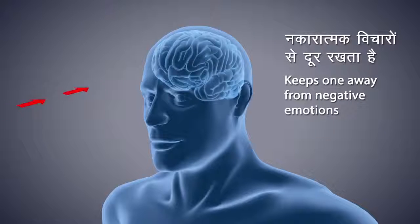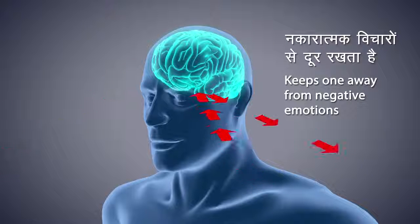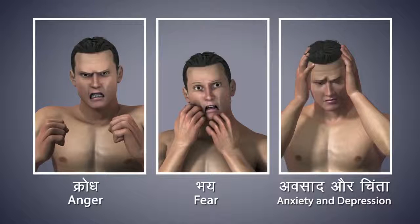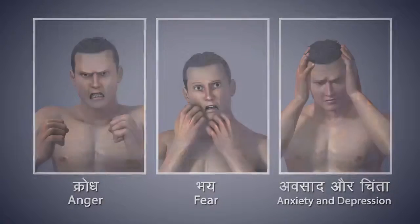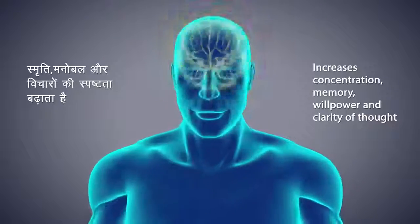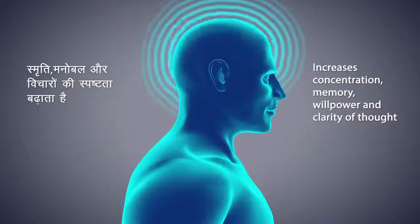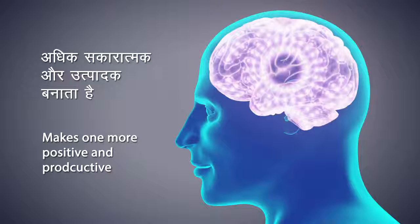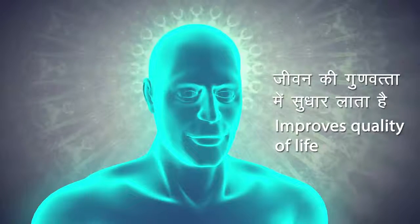Dhyana keeps you away from negative emotions. It helps to eliminate anger, fear, depression, and anxiety, and develop positive emotions. It helps you attain inner peace. It increases one's memory, willpower, and clarity of thought, and helps you become more positive and productive. Dhyana improves the quality of your life. Regular practice of dhyana keeps your mind calm and quiet, and leads you towards self-realization, which is the goal of yoga practice.